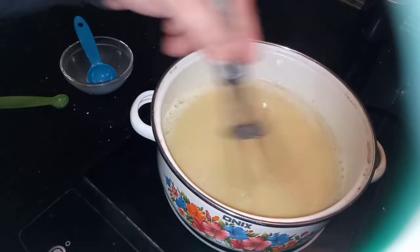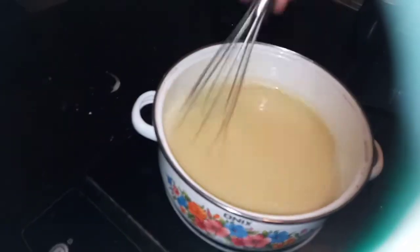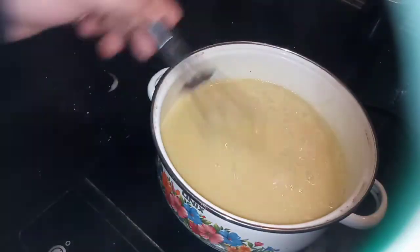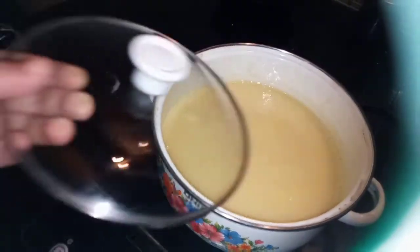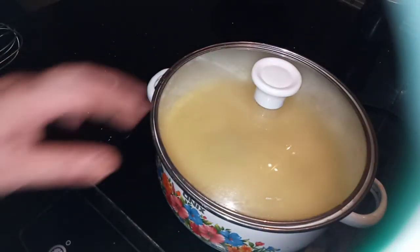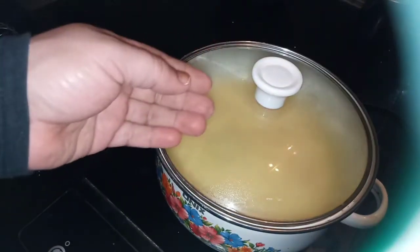I will cut it out like this. I will cut it in the mix. I will cut it on the low flame.